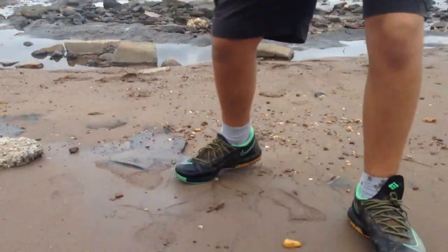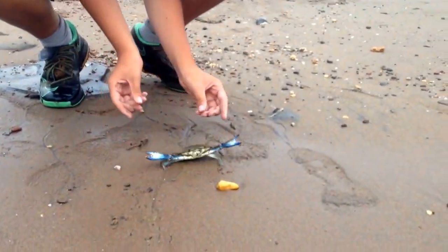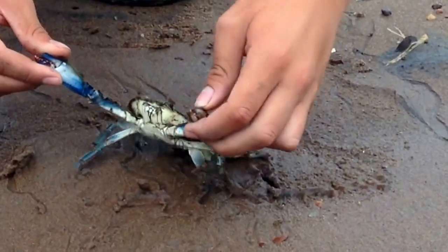I'm on YouTube with Werewolf190 and I'm going to tell you how to catch a blue crab. This is a decent sized one — see, look at that, it's alive. What you want to do is you got to hold right on the top of the head and you pinch his claws like that, and boom.